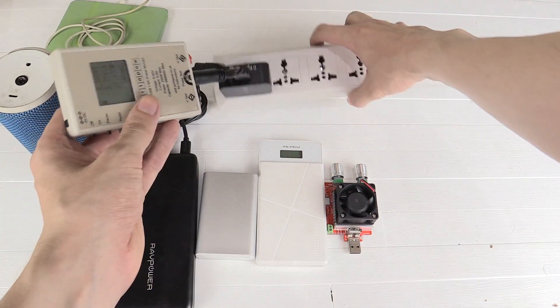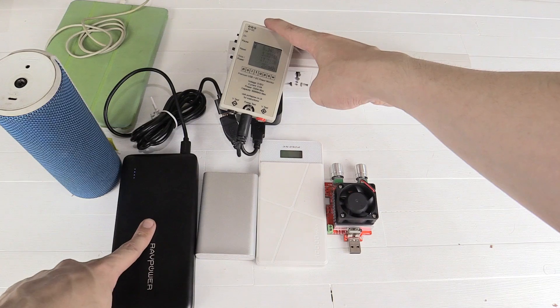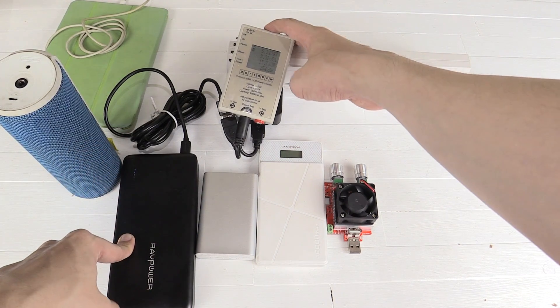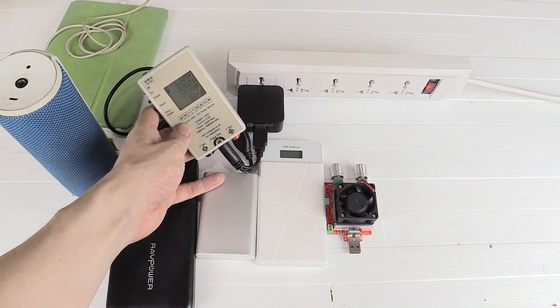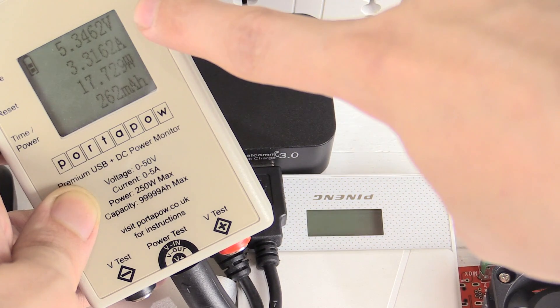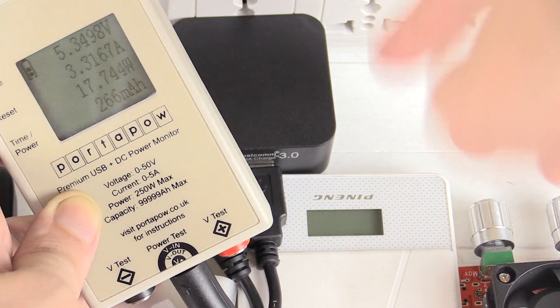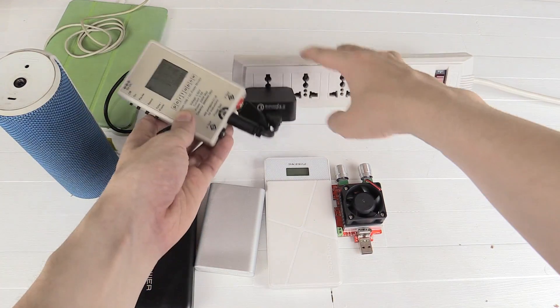I've got the charger plugged into the AC and a watt meter plugged into that, and right now we're charging this power bank. This power bank is QC 3.0 compatible, although it's nearly fully charged, so it's not drawing as much power as usual. If I zoom in on the watt meter, you can see it's 5.3 volts, 3.3 amp, 17.7 watts — still very high. I've actually seen it go as high as 23 watts.